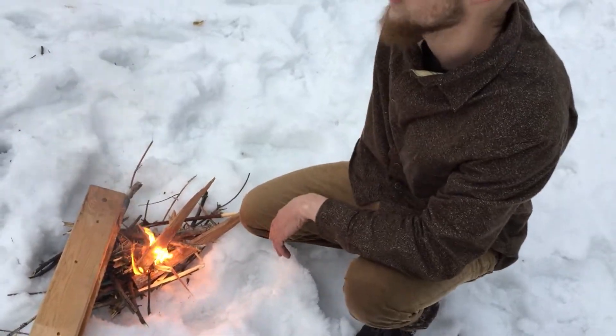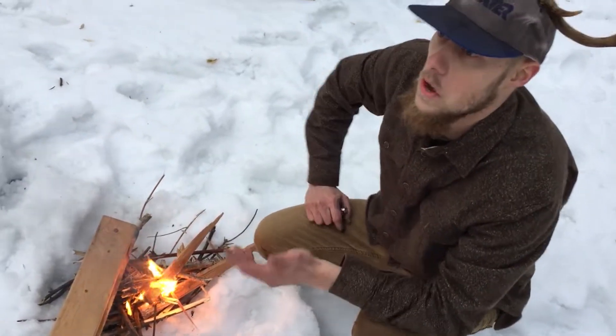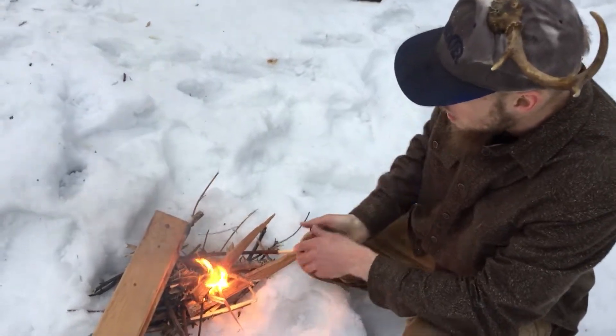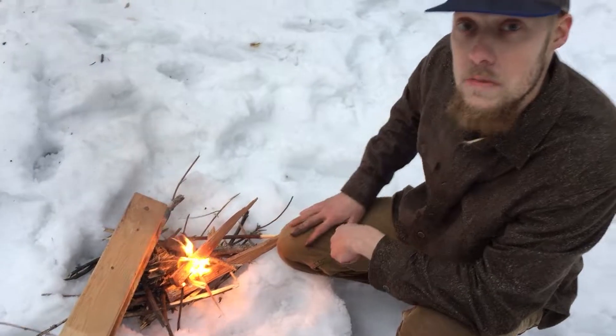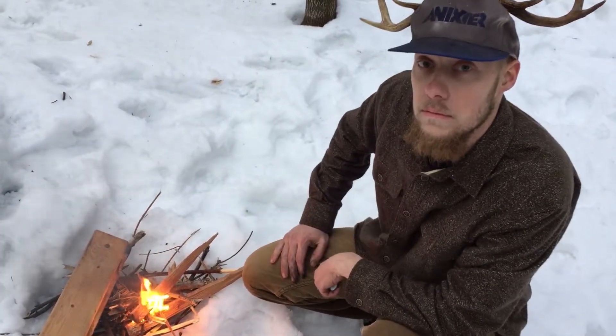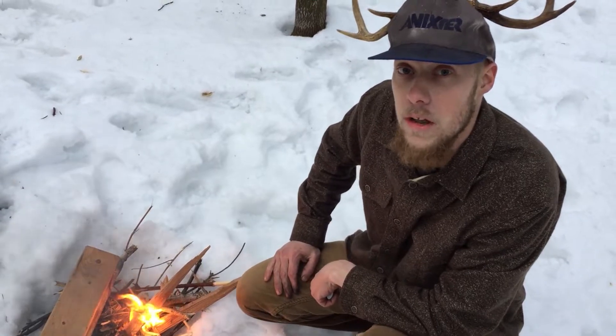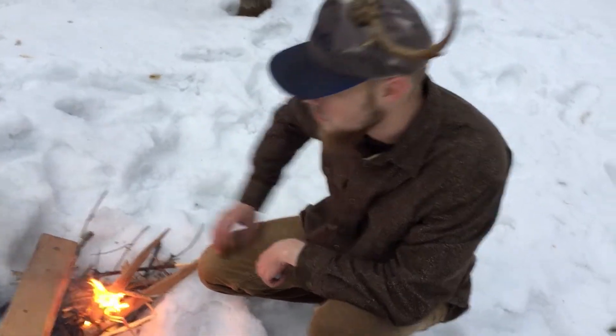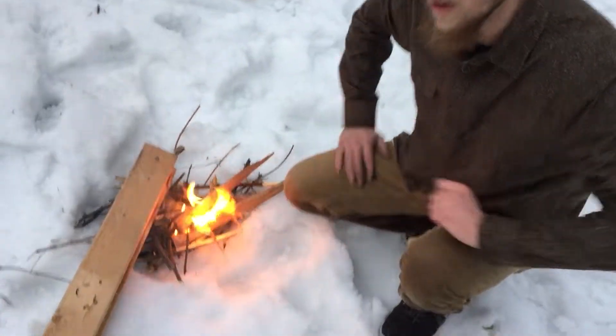So you can see just in those two pieces — the rest of the wood we found on these trees around us, and it's been snowing the last couple days so they're not exactly dry. The fat wood I actually got from a 2x4, but you can find it out in nature — just YouTube it.